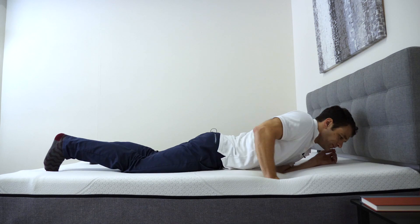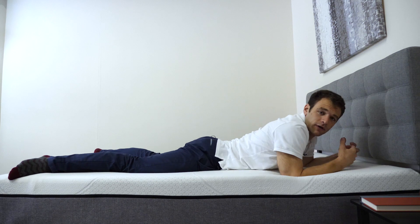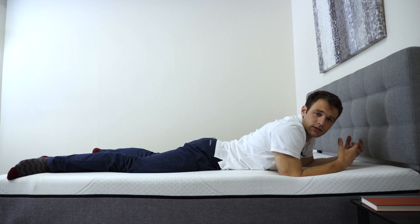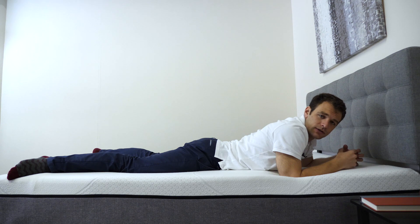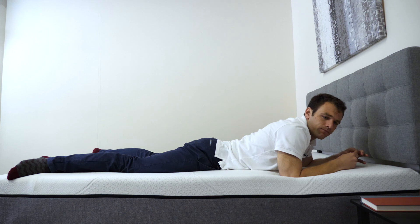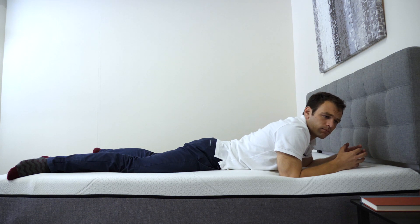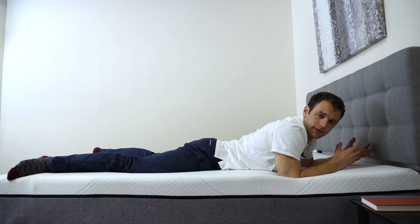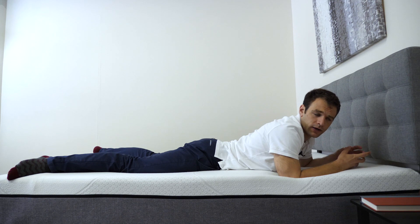Now onto my stomach. I don't feel any pressure in my chest, so it's pretty easy to breathe here. My hips don't feel like they're sinking into the mattress, keeping me in line — it's keeping my back in line, so that's good. To me, this does have a medium firmness hedging towards a little firmer mattress, which is good for stomach sleepers. Everyone can feel firmness a little bit differently on a mattress because of different sizes and weight distributions. For reference, I'm about 5'10", 190 pounds.